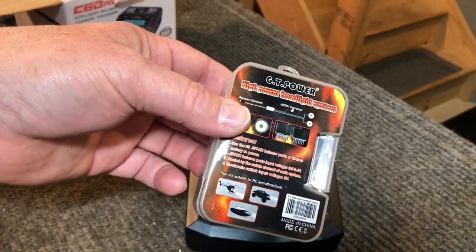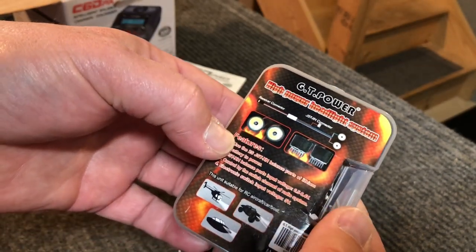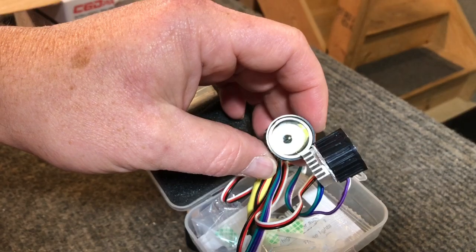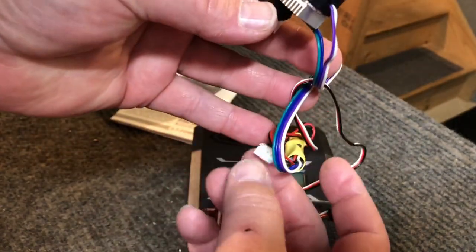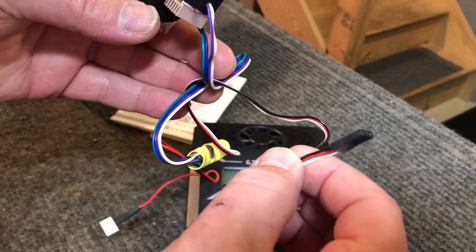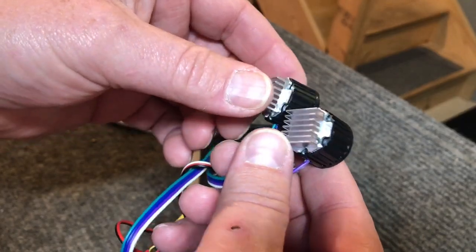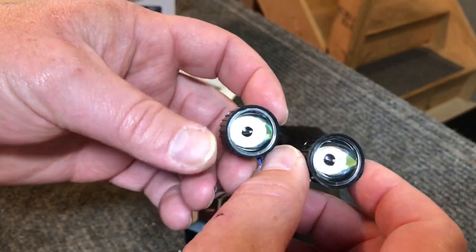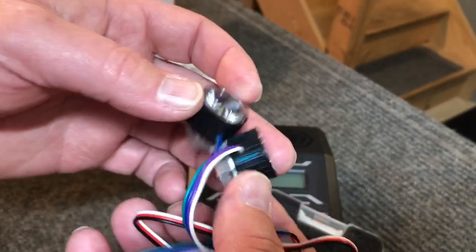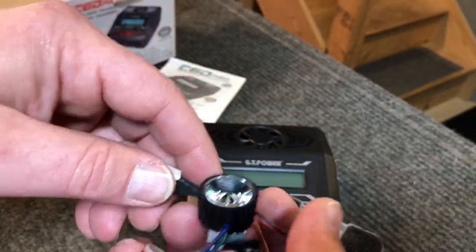They also sent this along — and this is quite a beefy light kit, a high-power headlight system. I'm really curious to get these things hooked up. What they do is they plug into a 2S battery plug, and then this plugs into the auxiliary plug on your receiver. These are some pretty beefy lights — they've got little heat sinks on the back to keep them cool. I'm curious to see how bright these things are and we will be hooking them up on a car.